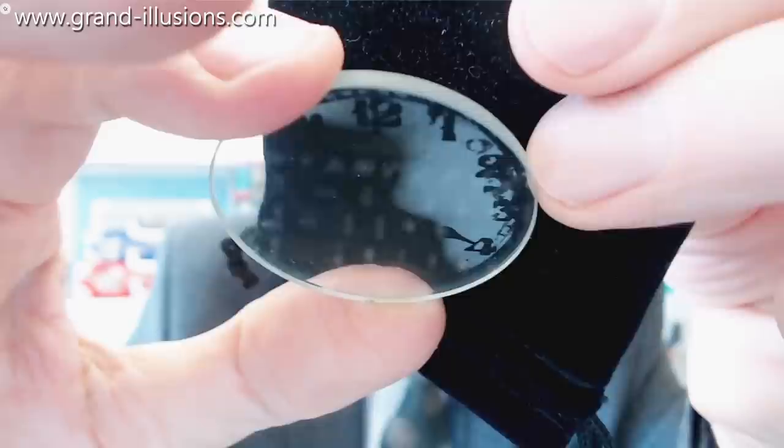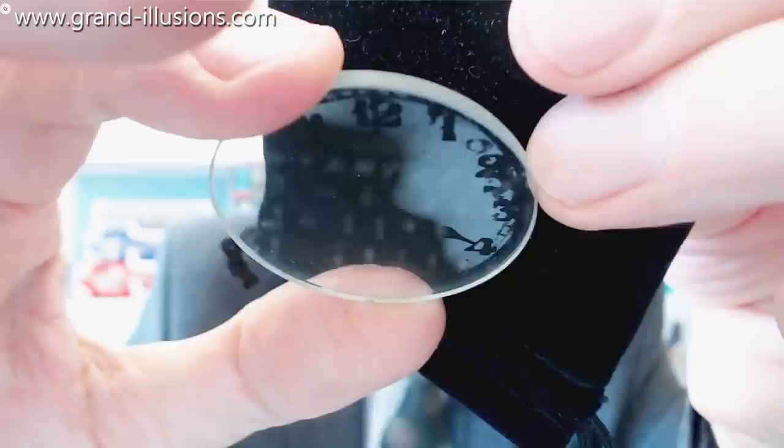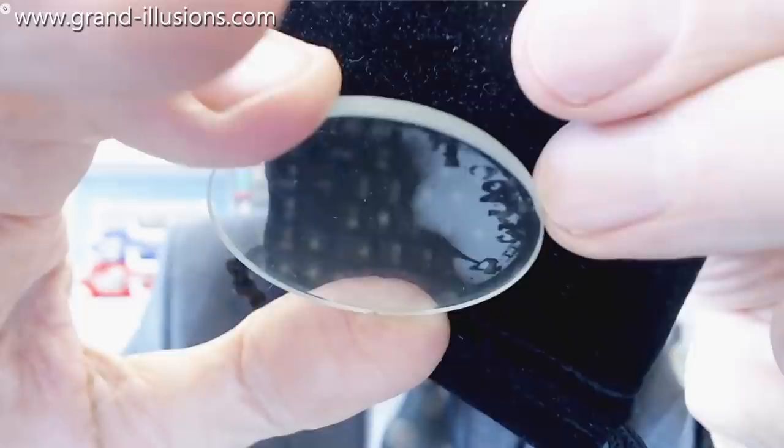And it's then completely transparent. What's happened is it's been etched with hydrofluoric acid, so the actual words and features are there, but only tiny fractions of a millimetre in depth.